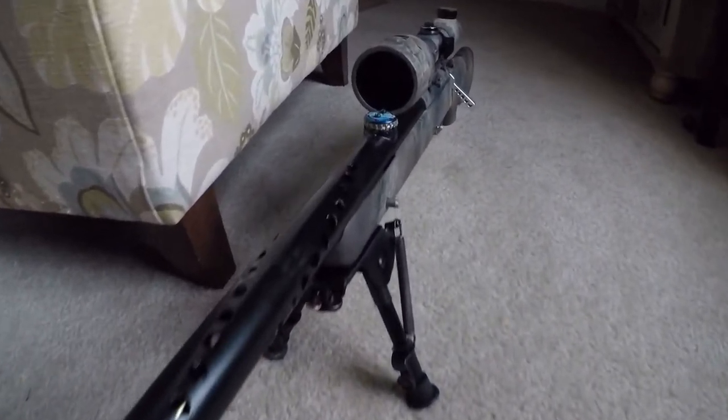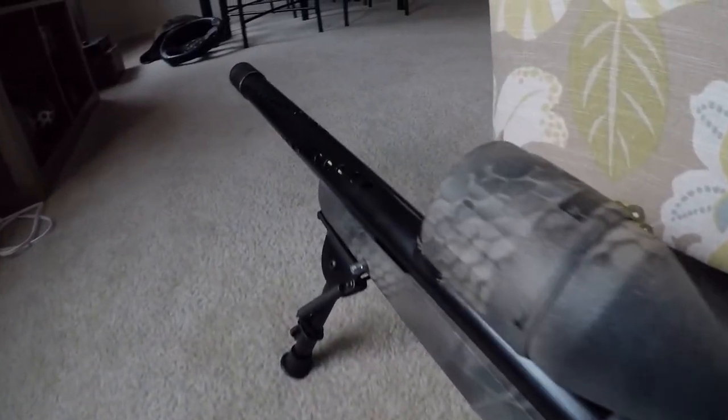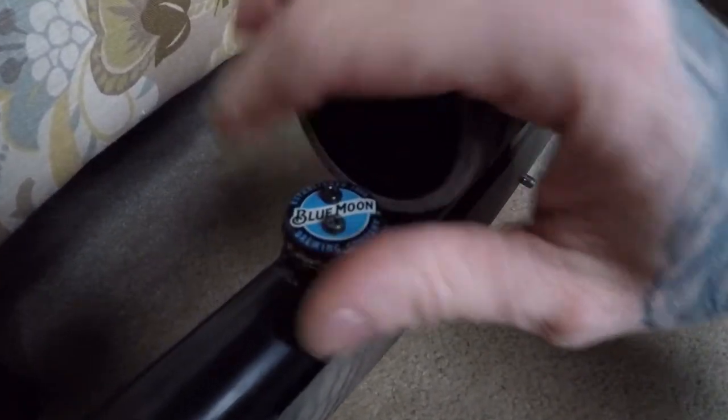Hey there! Today I will show you how to do a TDC hop-up mod on your VSR-10. TDC stands for Top Dead Center, so this modification gives you an easy external hop-up adjustment on the top of your outer barrel, centered over the hop-up arm.